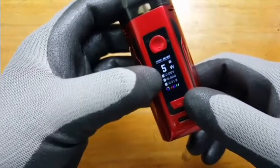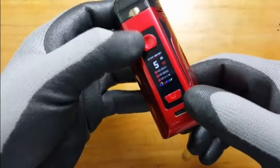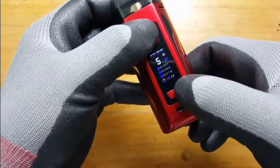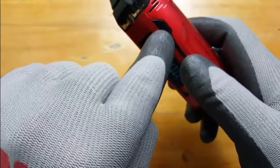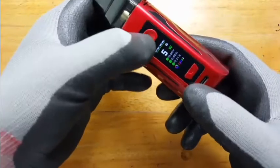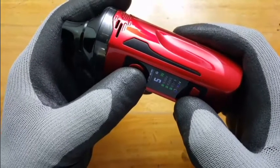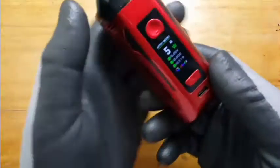To change the color of the screen highlights, you press the firing key and the power key together. There's blue and then green. When you press the fire button, there are actually two LED lights that fire from the side. You can change that by pressing the fire button and the left power key — green, purple, red — there are about five colors.